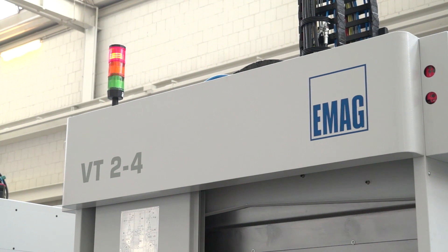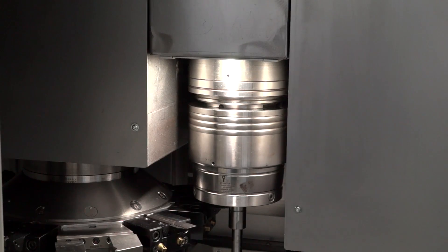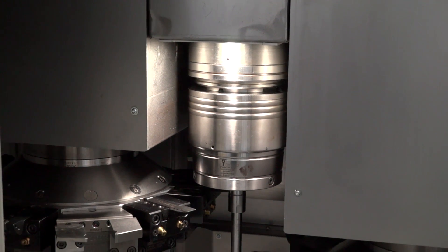The VT range — I don't know much about it, so perhaps you can give me an introduction into this model. Yeah, it's a pleasure for me to introduce to you. The VT series is a vertical pickup shaft turning machine.